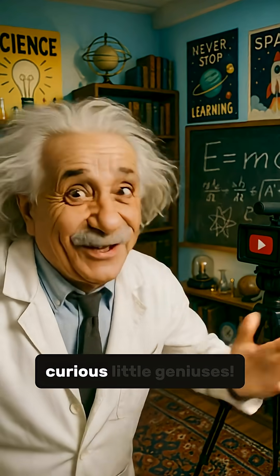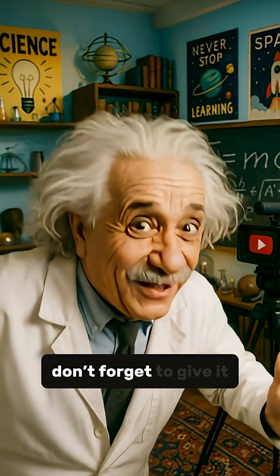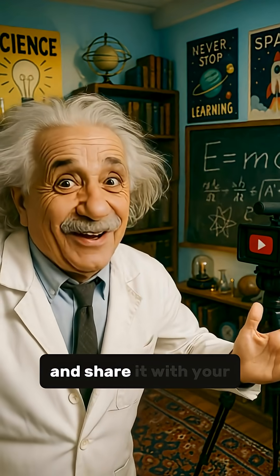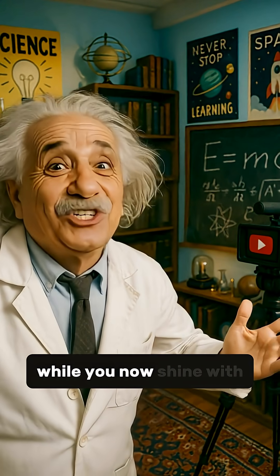And that's it, my curious little geniuses. If you enjoyed this quirky little discovery, don't forget to give it a thumbs up and share it with your fellow thinkers. They might still be in the dark while you now shine with knowledge.